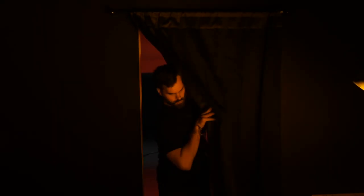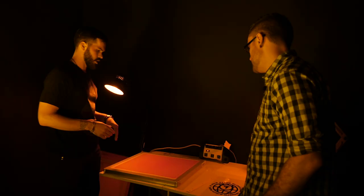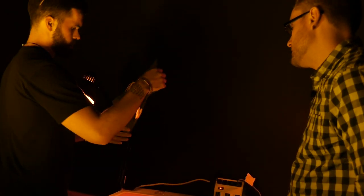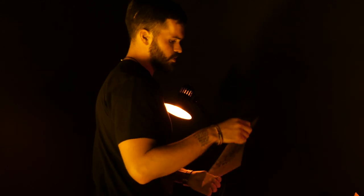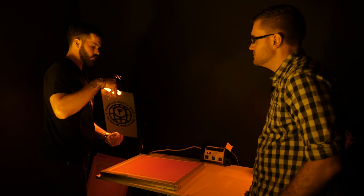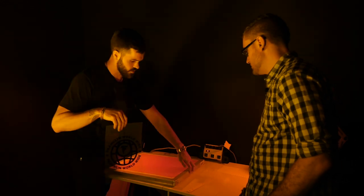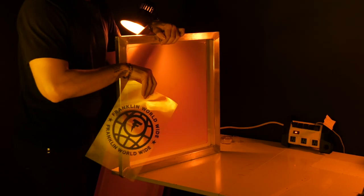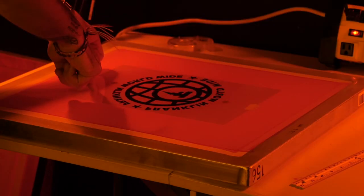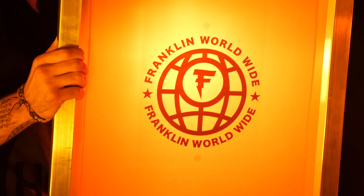We've got our screen with emulsion on there and our transparency with the image we want. Two common mistakes beginners make: they put the image the wrong way on the screen, and they put it on the wrong side of the screen. This is the well side — you don't want to put it on that side. Put it on the opposite side. Right now it looks backwards, but when you bring it up it's the right way.